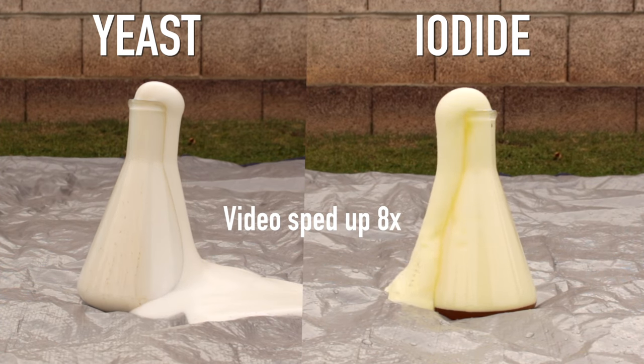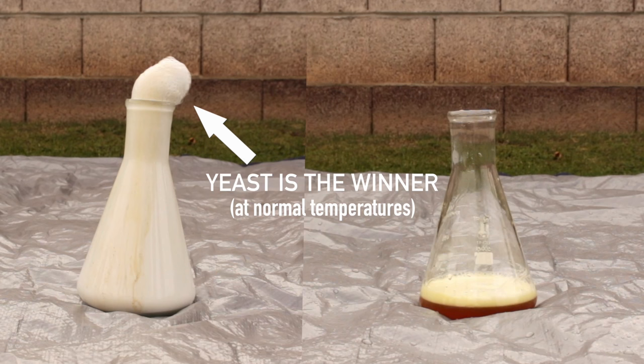Finally, here we go — iodide gets it out of the container. So yeast seems to be the winner there.